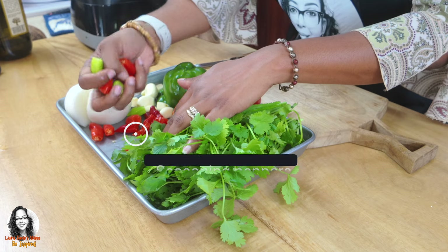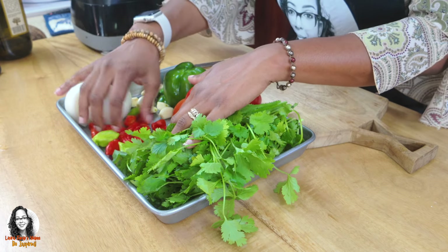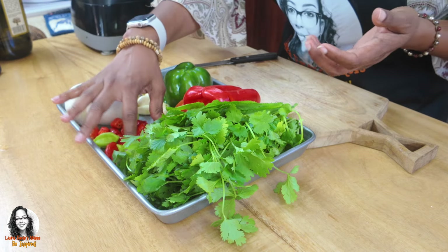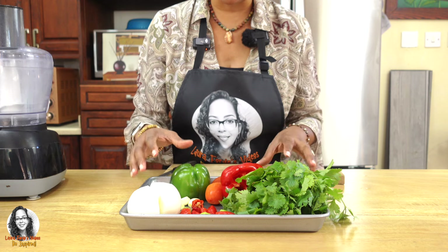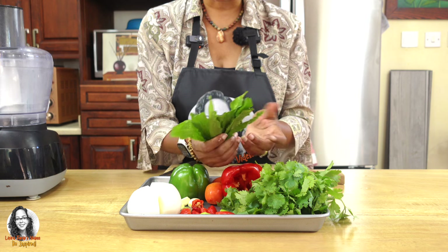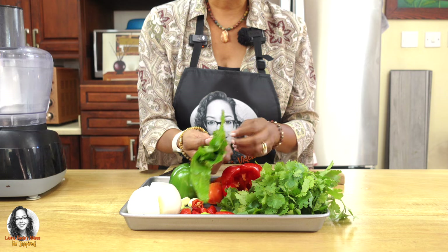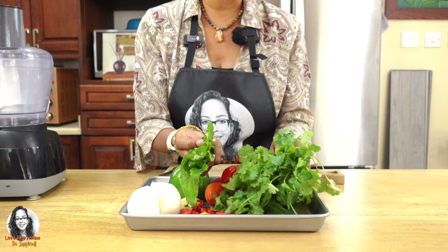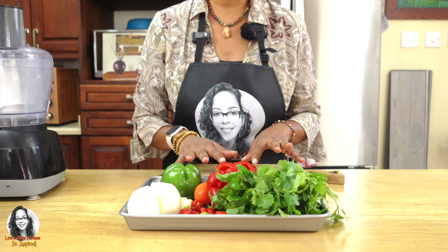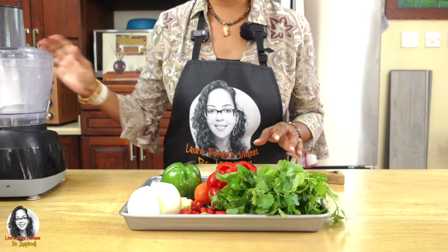And some seasoning peppers — now this is optional, these are from my garden. These are not hot peppers; they're simply flavoring peppers, and I decided since I have some growing in my garden, let me add them to my sofrito. The culantro, chardon beni, or rikau — if you can't get it, just use a bunch of cilantro.